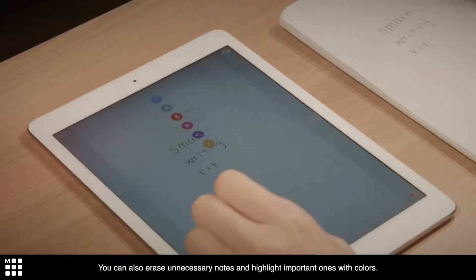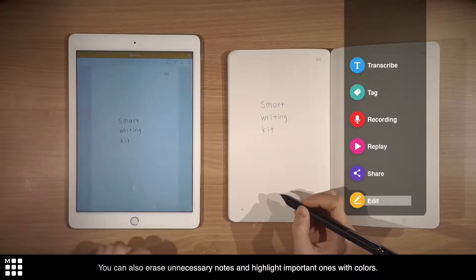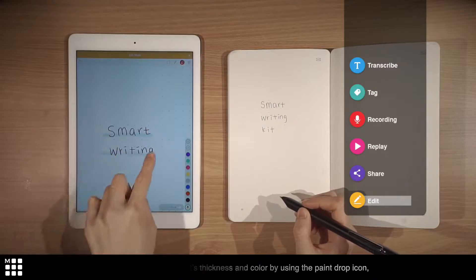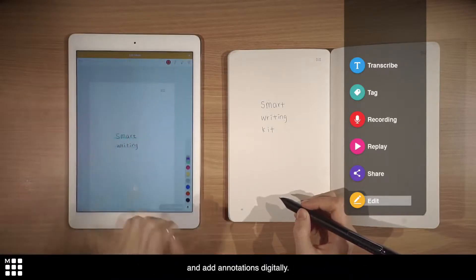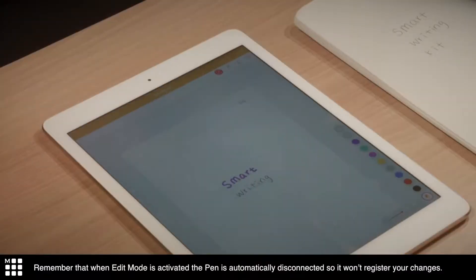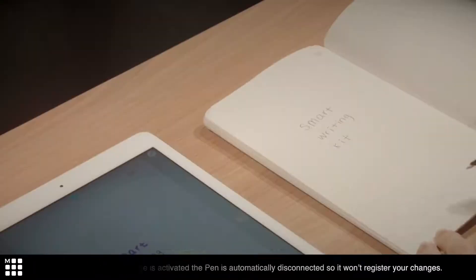You can also erase unnecessary notes and highlight important ones with colors. You can change the text thickness and color by using the paint drop icon, and add annotations digitally. Remember to not write on your paper tablet while the pen is disconnected, as it won't register your changes.